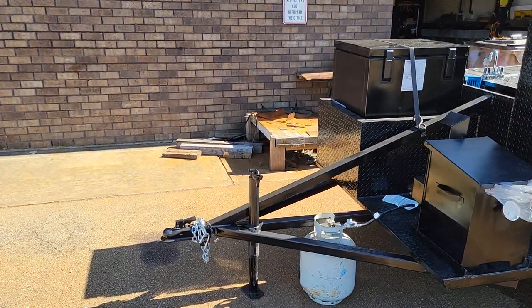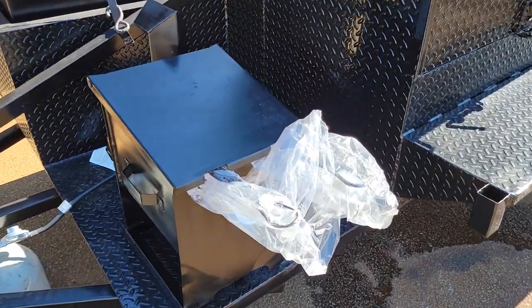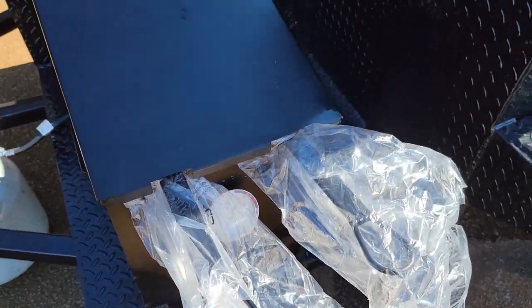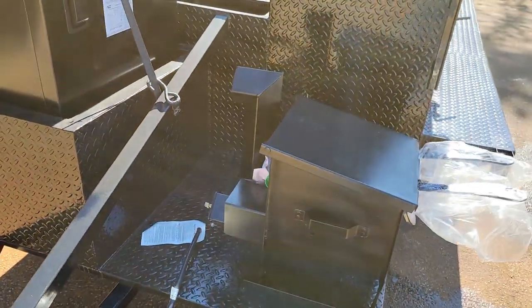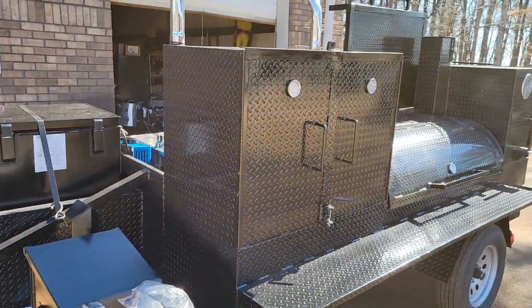In the front here is the heavy duty frame. This is your deep fryer with two stainless steel baskets and a temperature gauge in the front. All the hoses will run to the propane tank. You should run the propane tank as far away from any fire source as possible.